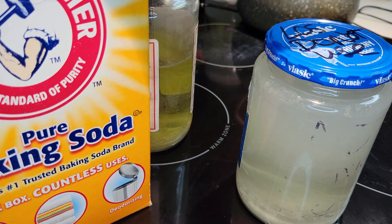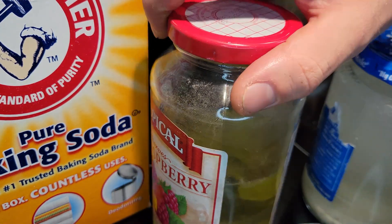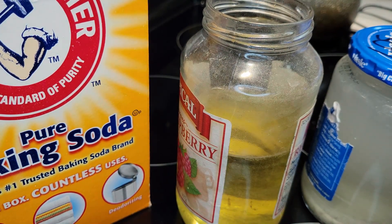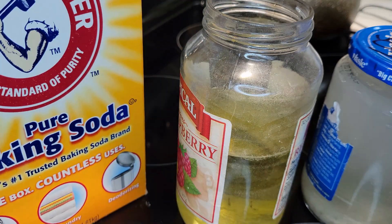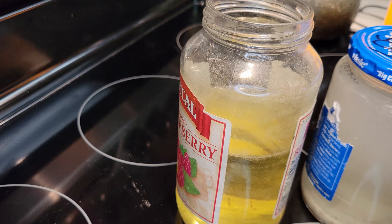This is a very simple process. All we're going to have to do is just add about a tablespoon of baking soda to this jar. It doesn't even necessarily have to be a tablespoon — I just do a tablespoon because that seems to be the easiest scoop to put in there.